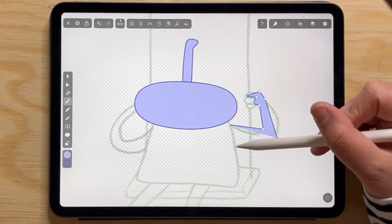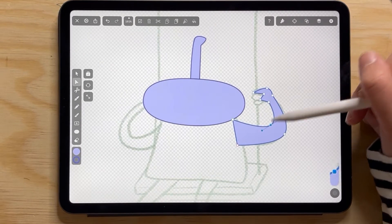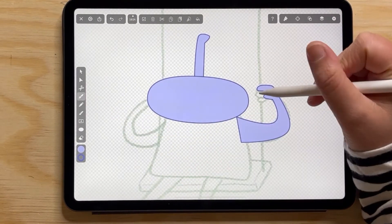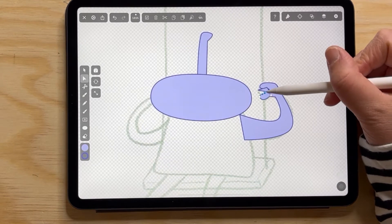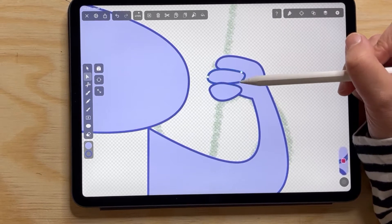Since I want the antenna to be behind the head, I just reversed the layers — that was quick. Then I'm going to use the pen tool for most of the drawing, always double tapping when I want it to be round instead of very sharp, and just adding all the shapes I want.